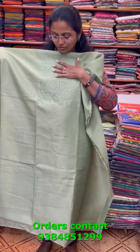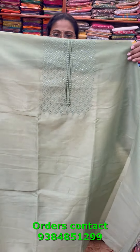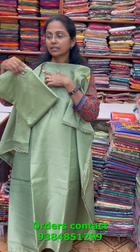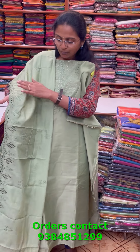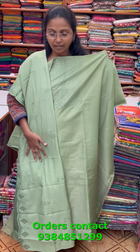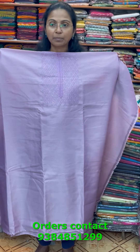A very pretty chanderi material with beautiful tone-to-tone embroidery in a lovely shade of light olive green. Beautiful embroidery in the neckline. The bottom and shawl are a nice silky shawl with embroidery and pretty scallop work. The price of this material is 980.